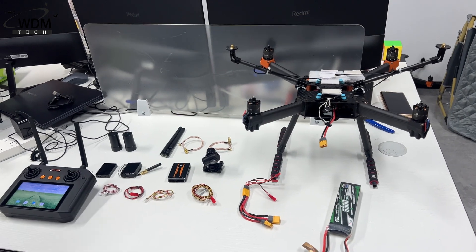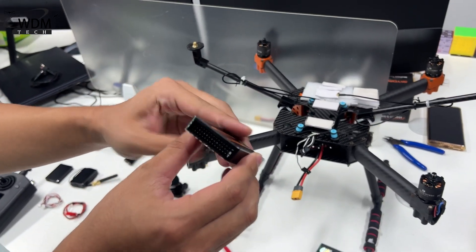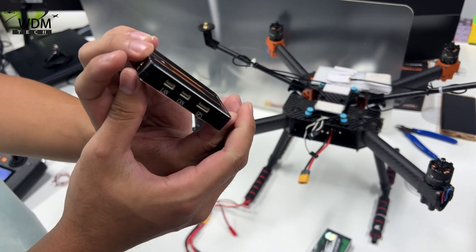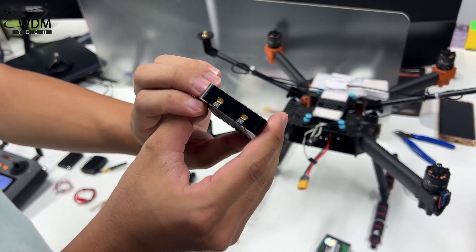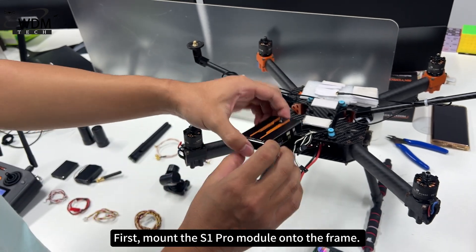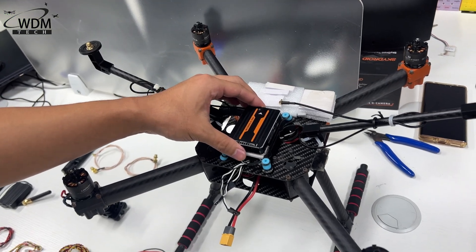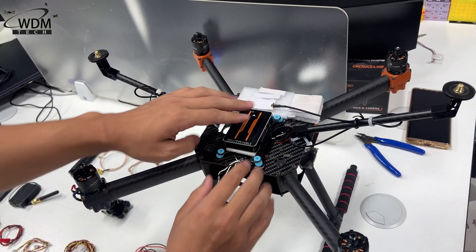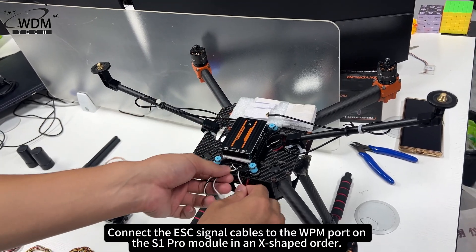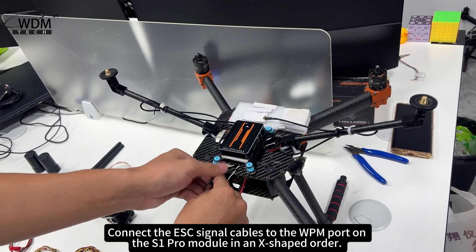How to wire it? First, mount the S1 Pro Module onto the frame. Connect the ESC signal cables to the WPM port on the S1 Pro Module in an X-shaped order.